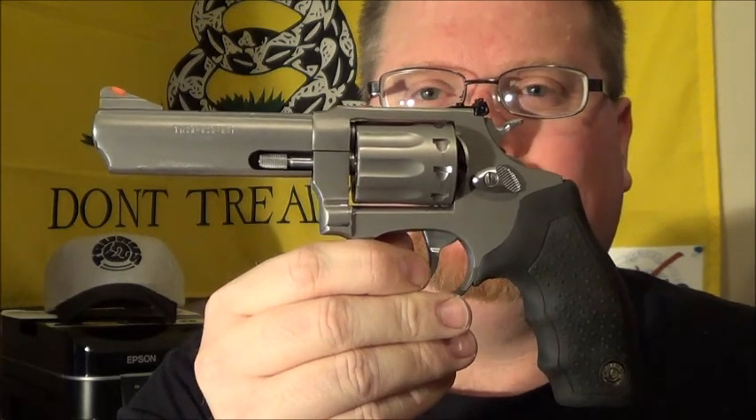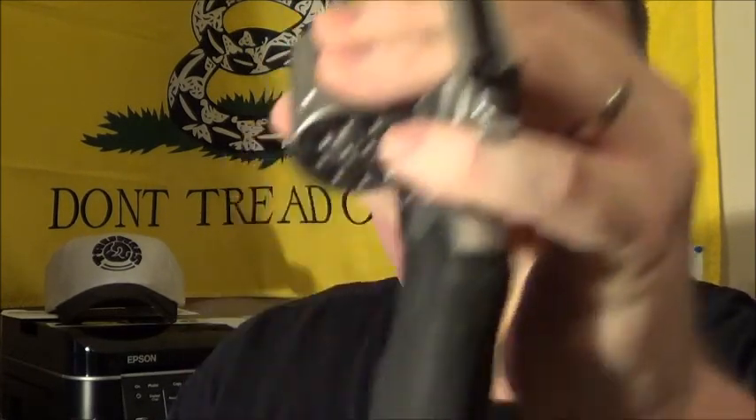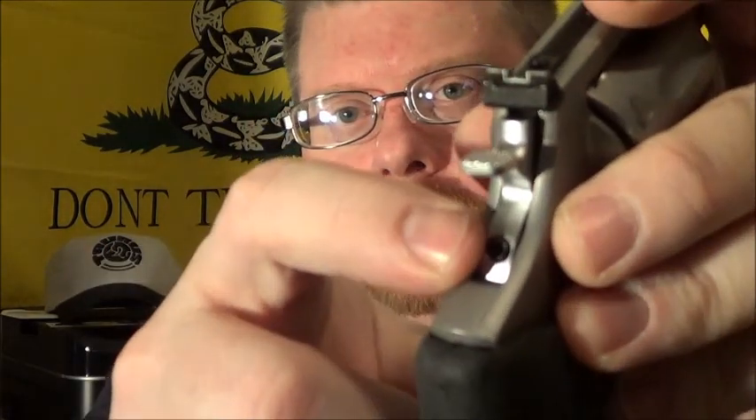It is a Model 94 SS4. This is a nine-shot revolver from Taurus. It has a lifetime warranty. It does have the TSS system on it, which is the Taurus Security System.